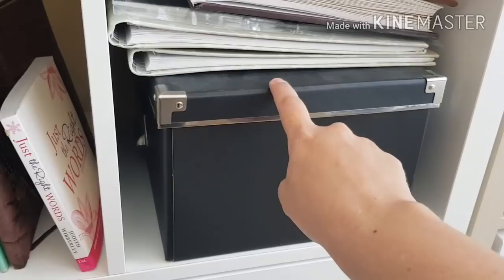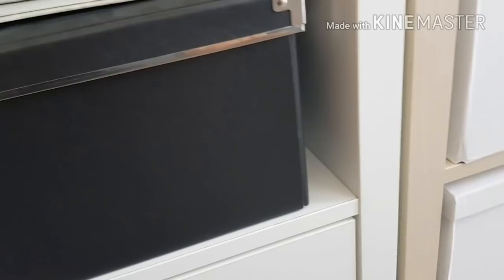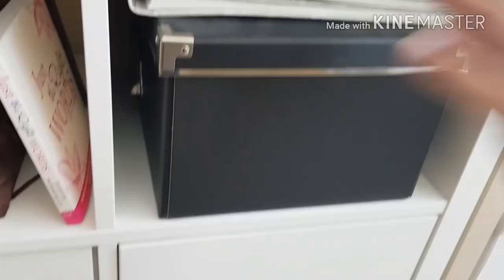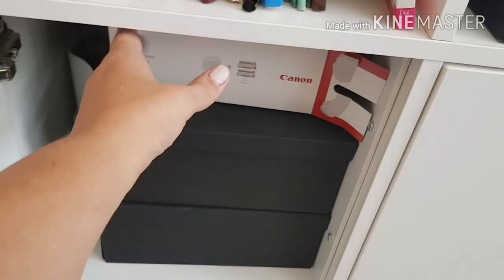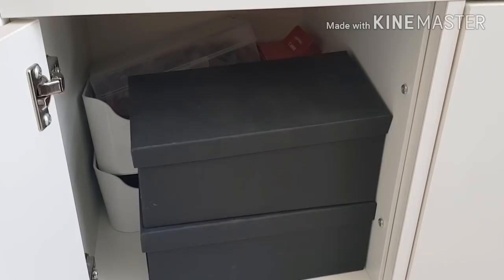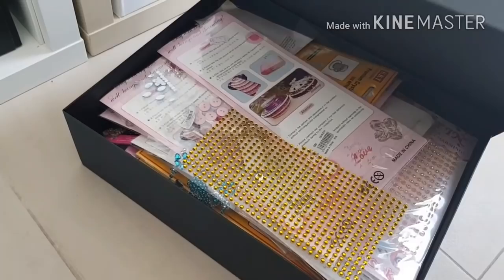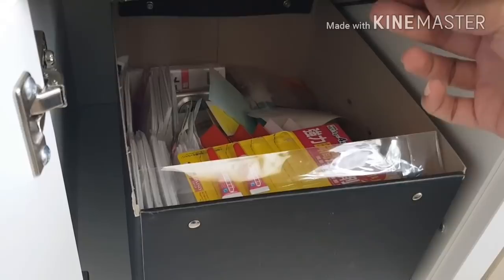This is a box for my Cuttlebug — my dies and my embossing folders all go in here. These are just some tools I have — my Canon Selfie — and you'll see some extra tools, extra blades, glues and things like that. In the next box I think these are just rhinestones — yes, a box full of rhinestones. And this is a box full of extra glues and tools.